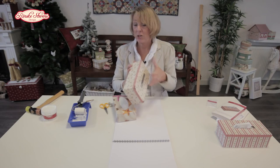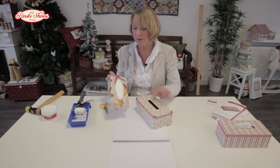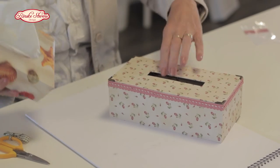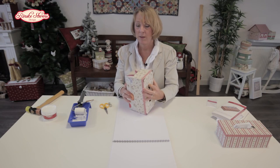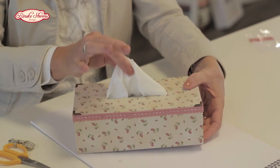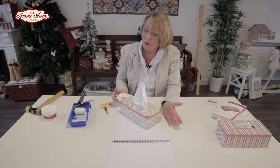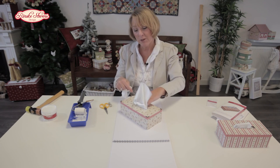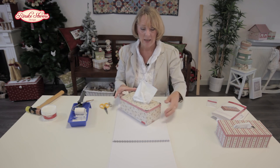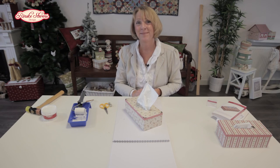So, actually it's finished. The only thing you need now is to have a tissue box. What you do: you pull out the first tissue, and then you move the box inside to your tissue box. Pull out the tissue, and there you go. So once your box is empty, you press out the tissue box, put a new one in, and you can have your box for years. Thank you for watching.